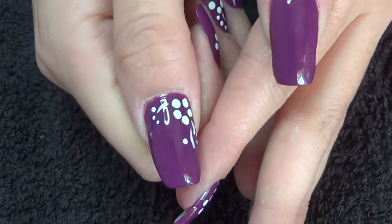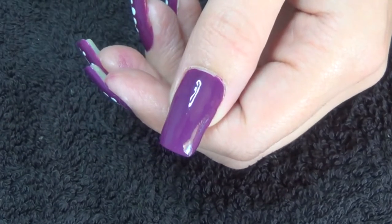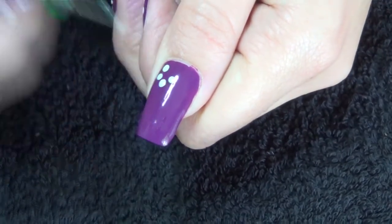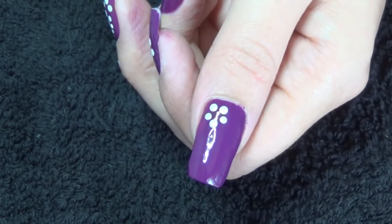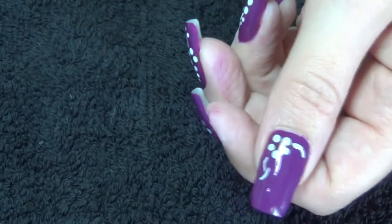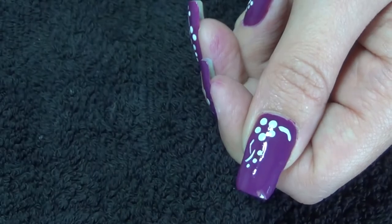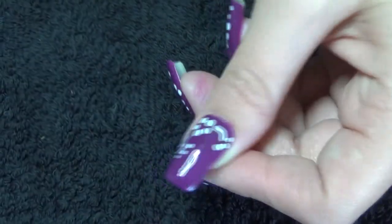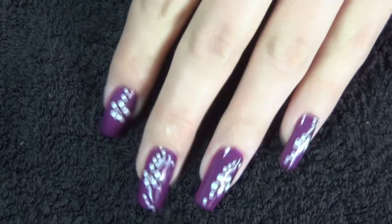So for the thumbnail I'm going to do this one. I'm going to start off with a dotting tool and do a five petal flower in the corner of a loop. Lastly, using some clear polish we are of course going to add the rhinestone to the center of each flower.